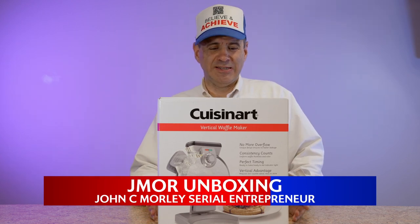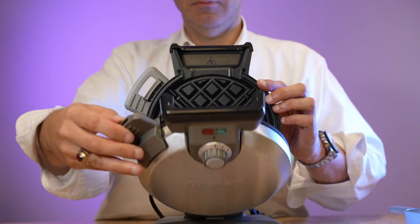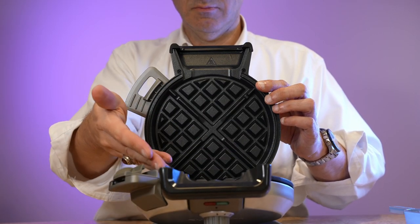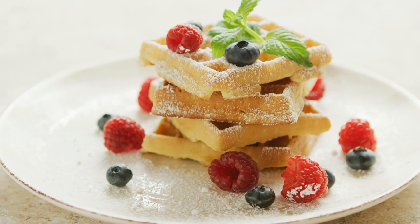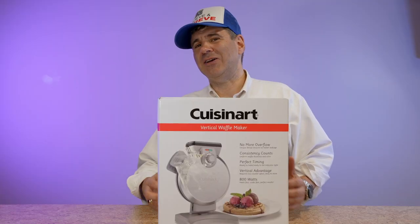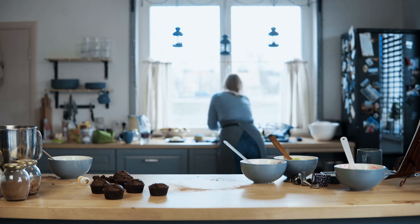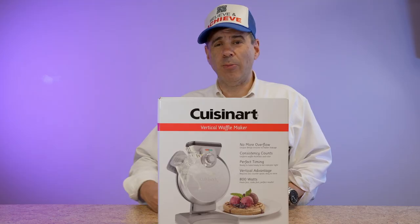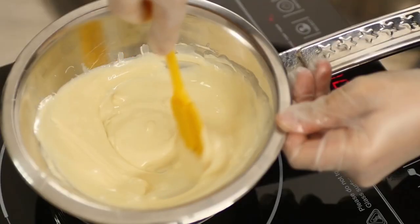I'm really excited today because we're going to unbox together the Quasinart Vertical Waffle Maker. I love tasty, delicious waffles in the morning, but they're a lot of work and effort, and then you have to clean up after it. So this has a lot of great qualities. Today we're going to unbox it, later on we're going to do a review, and then we're going to actually be making some recipes for you guys.